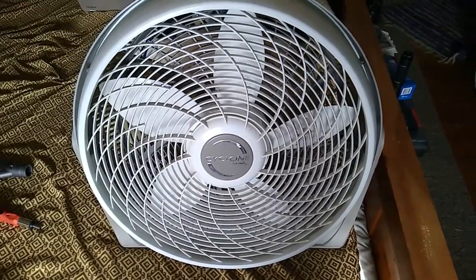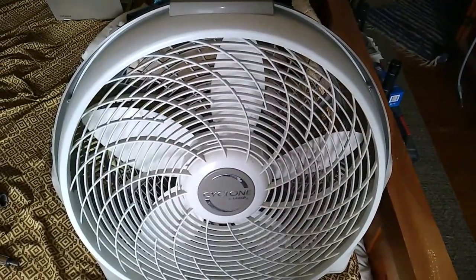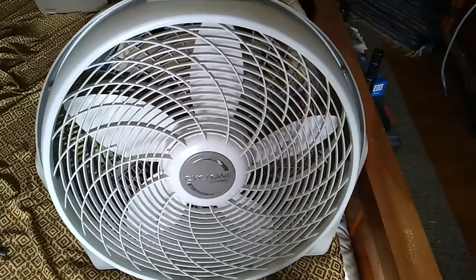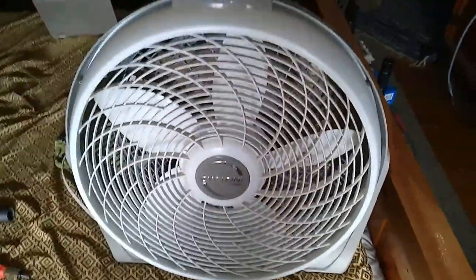Today we have a Lasko cyclone fan to clean because it's pretty dusty, and I'm going to show you how to take the front grill off. If you've tried this before and been frustrated because it wouldn't come off, there are clips that go all the way around it and it seems like it would be easy, but you have to remember to turn it around and take out two screws in the back holding it on.